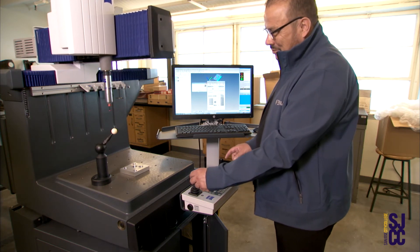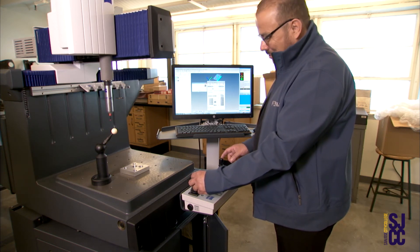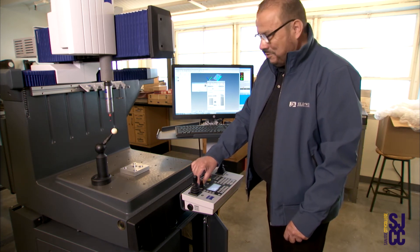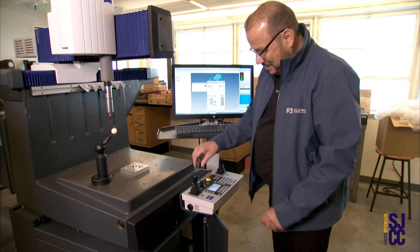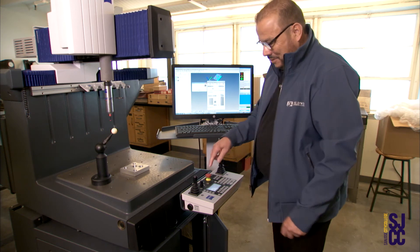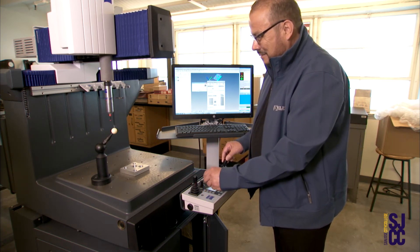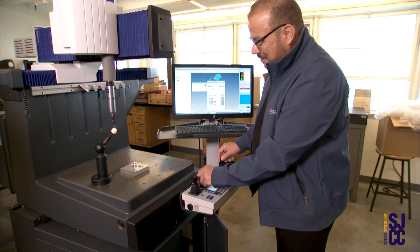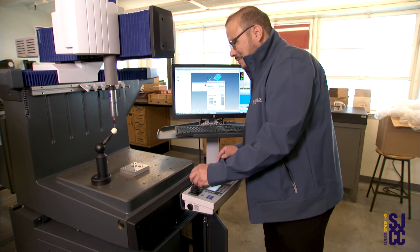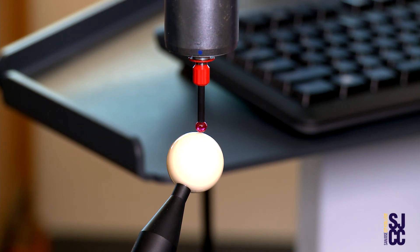The joystick on the left hand side will let you go up and down. You can control the speed, or how fast you are going to go, by using the speed control right in the middle of the control box. You want to move it slowly on top of the sphere and bring the stylus system and hit the sphere gently.